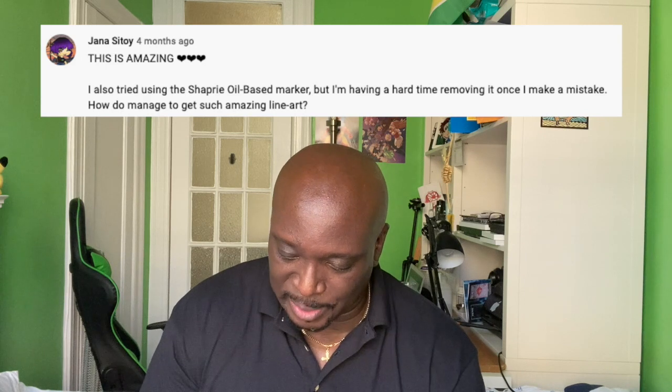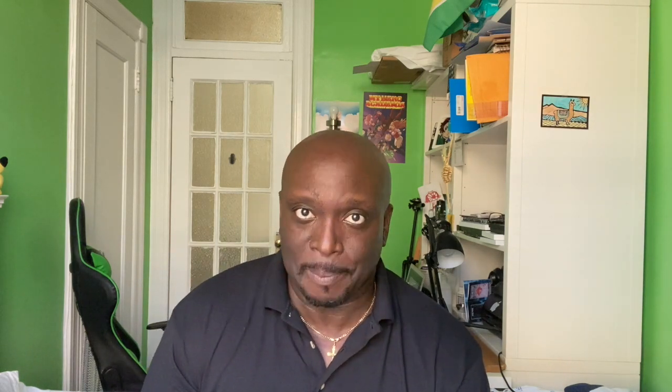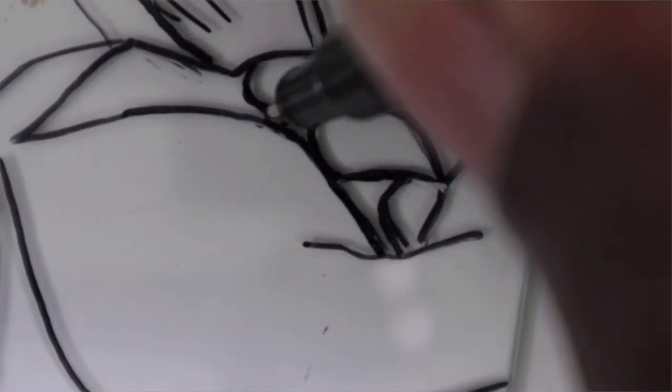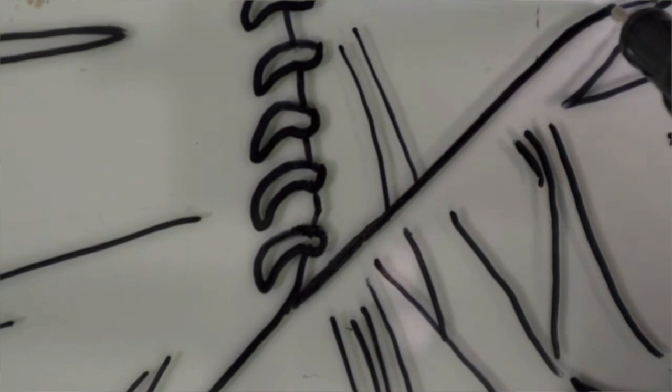Jana Sitoy asks: I use the oil-based Sharpie marker but I'm having a hard time removing it when I make a mistake — how do you get such amazing line art? That's easy — I make mistakes all the time. The way to remove it is to scrape it off with an exacto blade. I'll put a link in the description to good quality exacto blades. If you go out of the line, just scrape it off and go back over it with the oil-based Sharpie. Don't try to wipe it off — that won't work. Scraping it off glass with an exacto blade works perfectly.